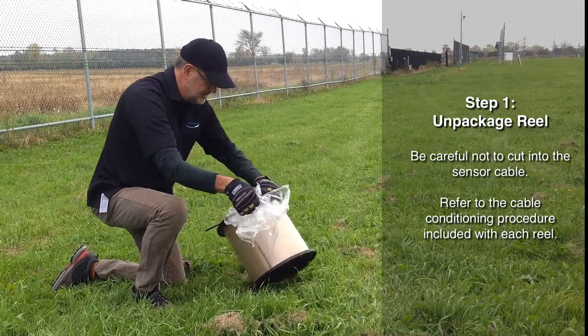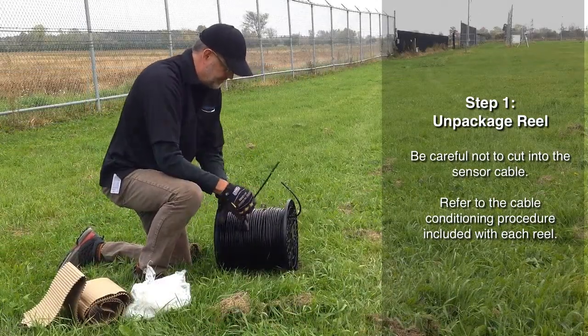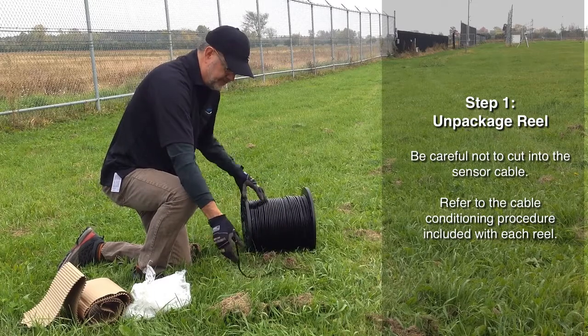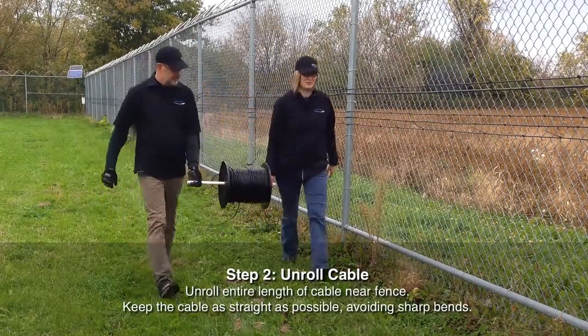Remove and discard the packaging. Be careful not to cut into the sensor cable. Retain and refer to the conditioning procedure included within each reel. Dispense the sensor cable in a straight line near the fence.